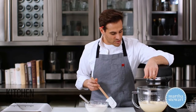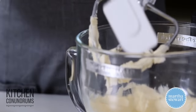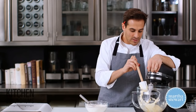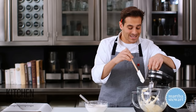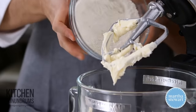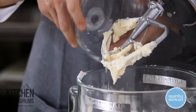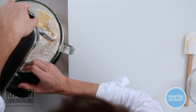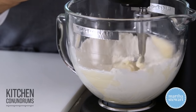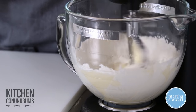The butter and sugar have creamed together nicely. I'm going to scrape down the sides of the bowl and now add the flour, mixing just until it comes together. You don't want to over-mix when you add the flour because you'll end up with a tough shortbread. Turn it on low until everything is just incorporated — do not over-mix.